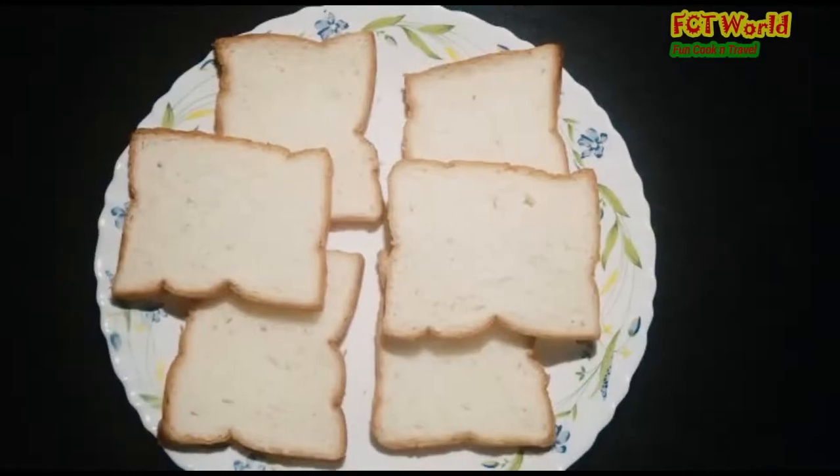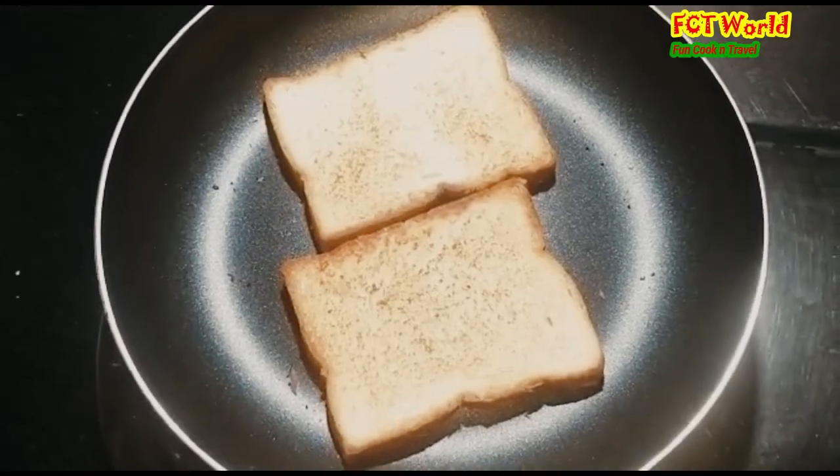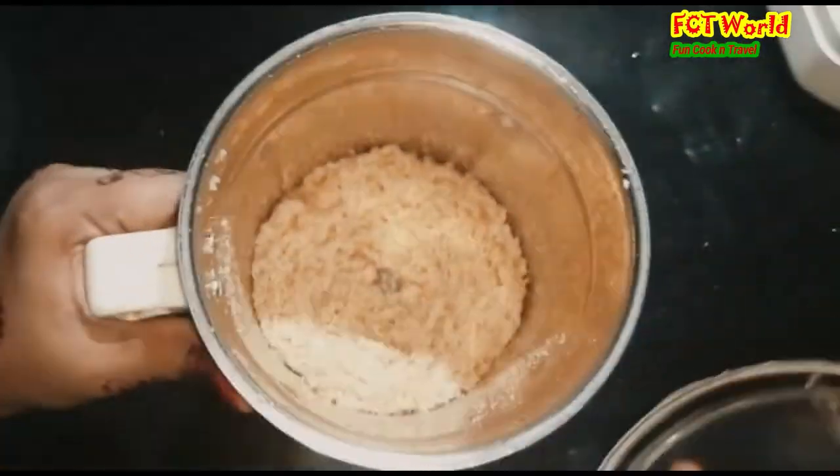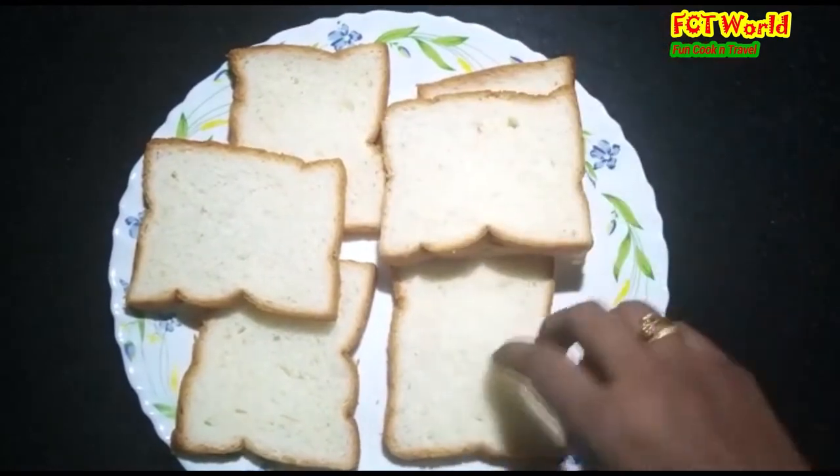Evening snacks with salt and chili flakes. I am going to toast 6 bread.